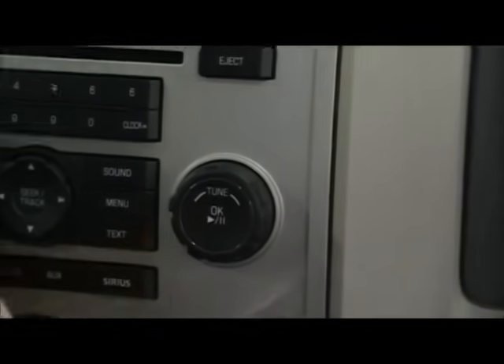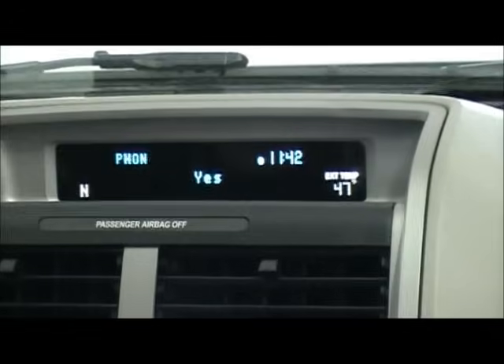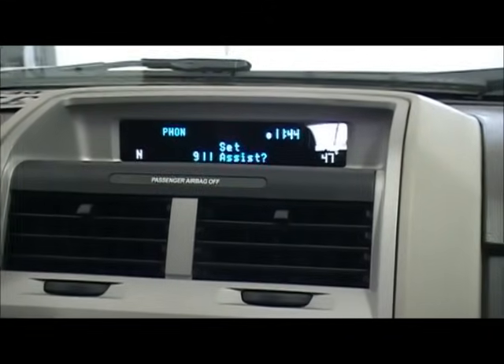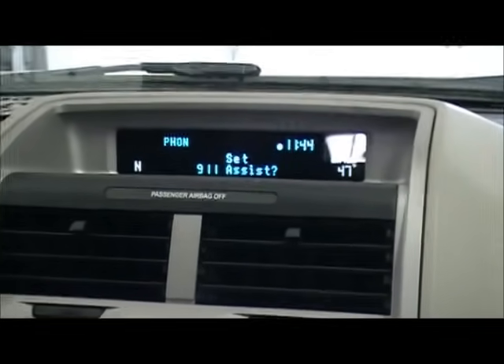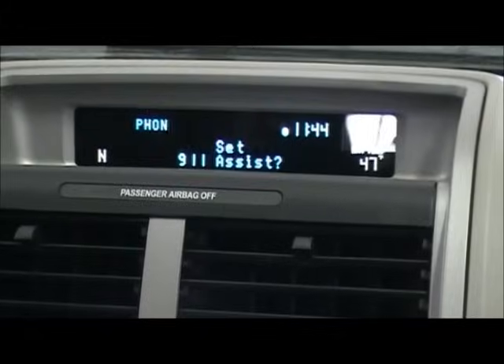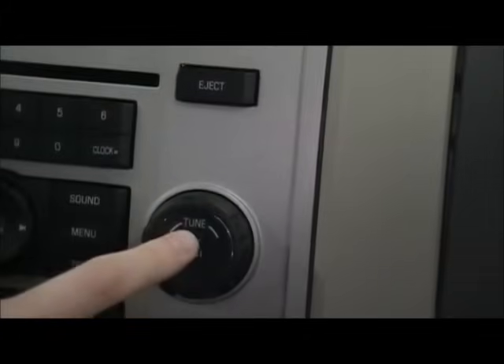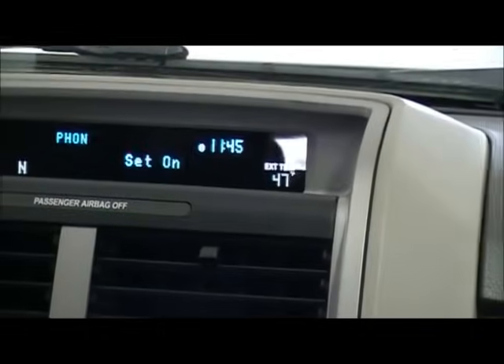We want to set this as the primary phone, so we're going to hit OK on the radio. And then you hit OK again to verify that. Now it's asking if we want to set 9-1-1 assist on. 9-1-1 assist is a feature where if your airbags deploy or your fuel pump shuts off in an accident, Sync will automatically call 9-1-1 from your phone for you. So to turn that on, you want to hit OK, and then hit OK again. And now it is set on.